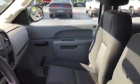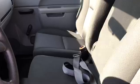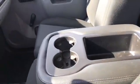Inside it's in great shape — it looks like nobody's ever been in it almost. Really great bucket seats with a console in the middle that folds down, and your regular radio.